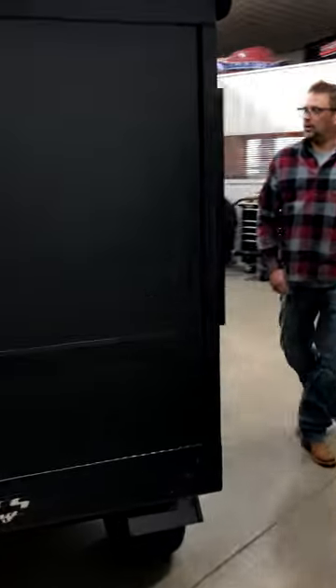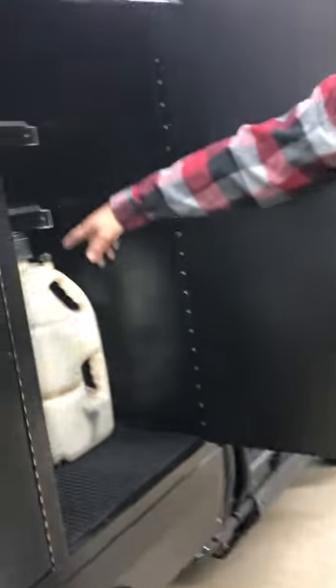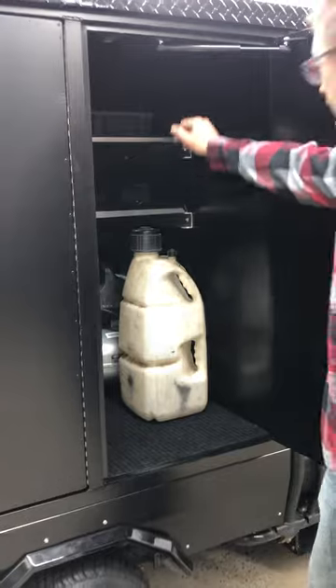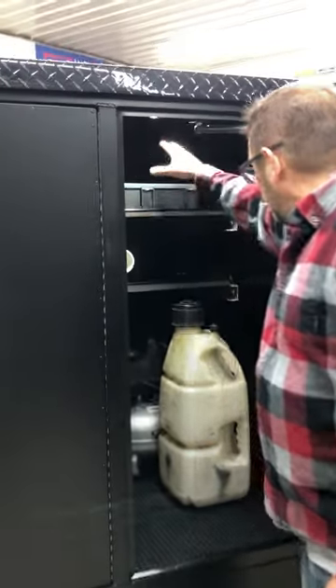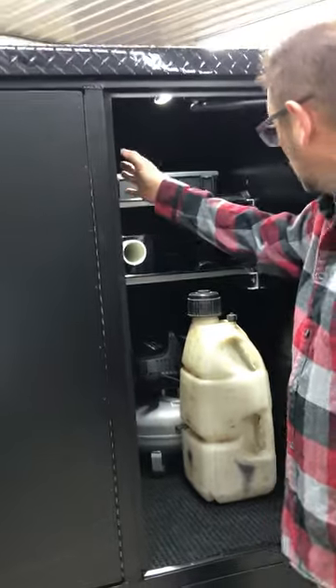On this side we've got the fuel compartment — we hold four fuel cans in here. We've got a 175 PSI air compressor, LED lights built into the entire unit, and a wheel wrench will go here as well.